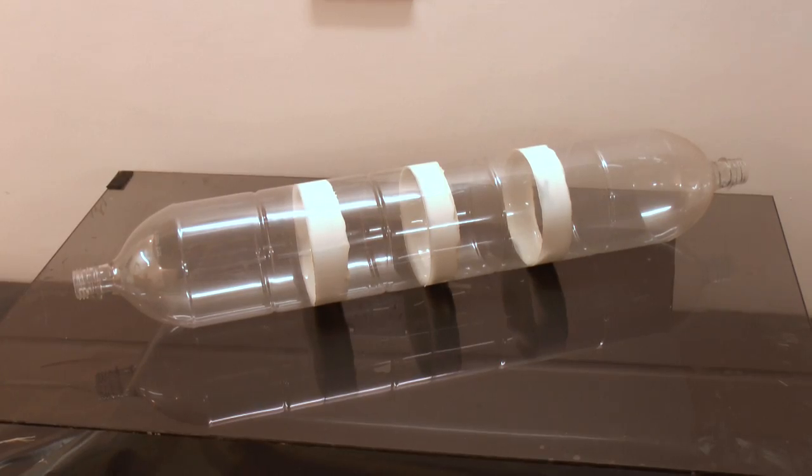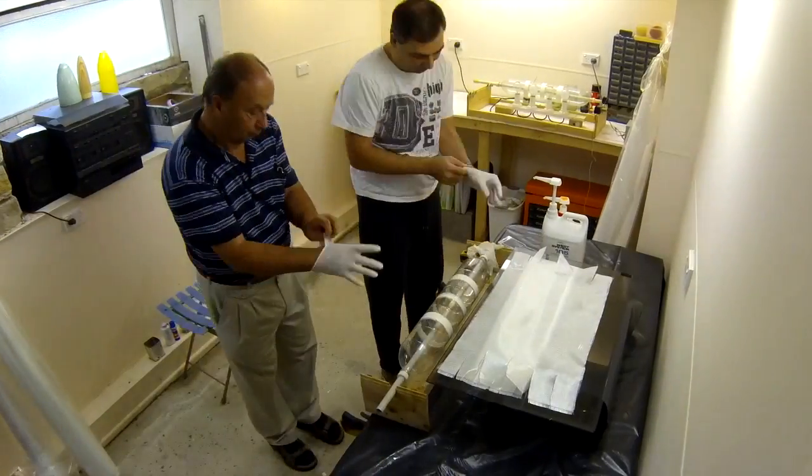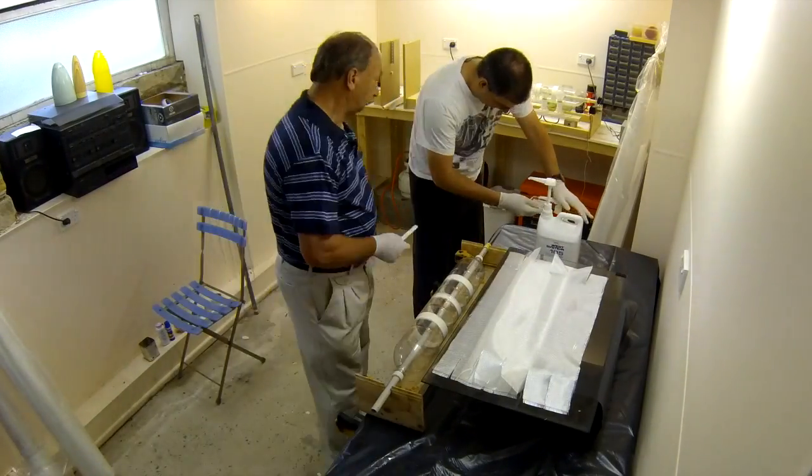The pressure chamber is a spliced quad made out of 2-litre bottles. We use West Systems Epoxy.